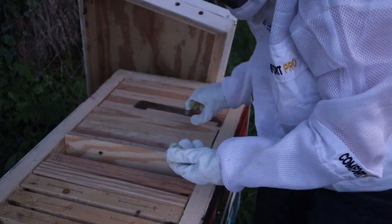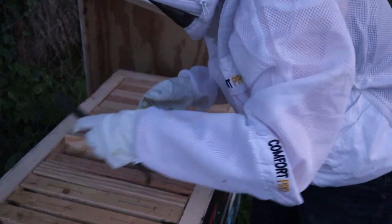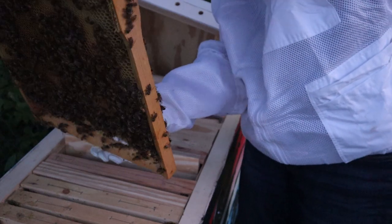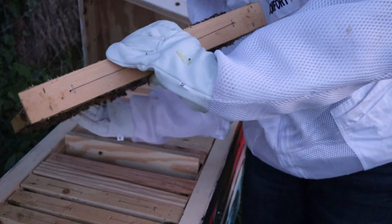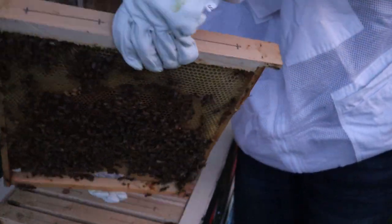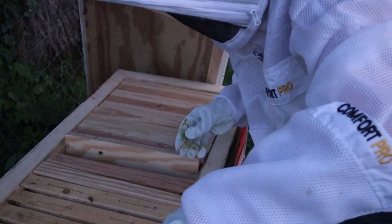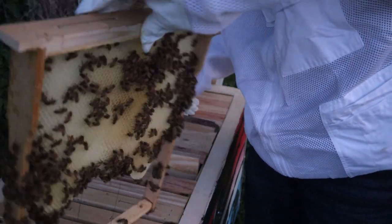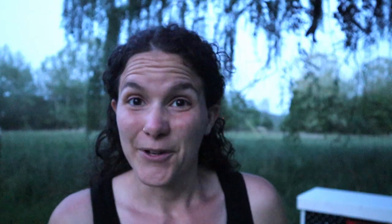There were definitely at least two or three solid frames of just brood and they were building them out really nicely. There were some strings of bees on that first one, several drone cells - a bunch of drone cells actually. And then there's that darker brood that I was expecting. I noticed the very light brood on the sun and moon hive and wondered if it was actually brood - and this is the brood color that I was more anticipating. So I went ahead and put those last four frames in, gave them 10 frames total and closed it up. I didn't try to look for the queen but it's getting kind of dark and she's obviously doing her job.